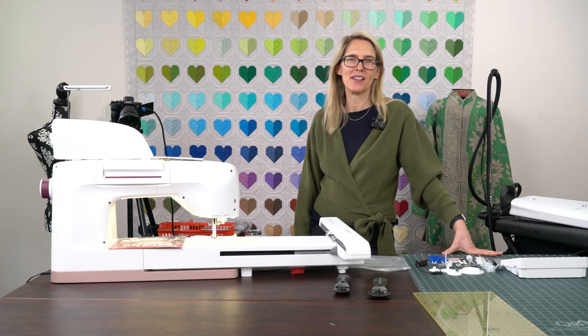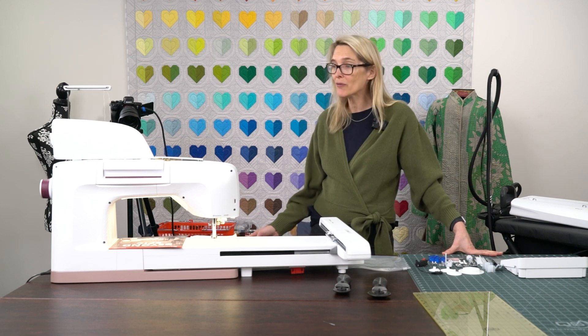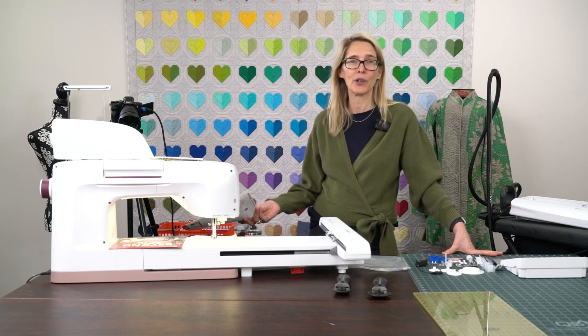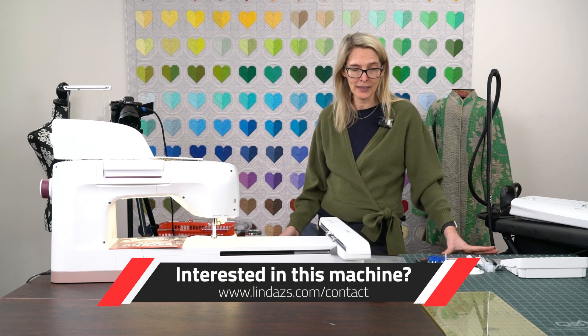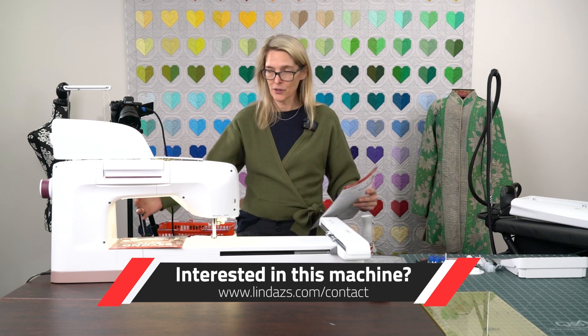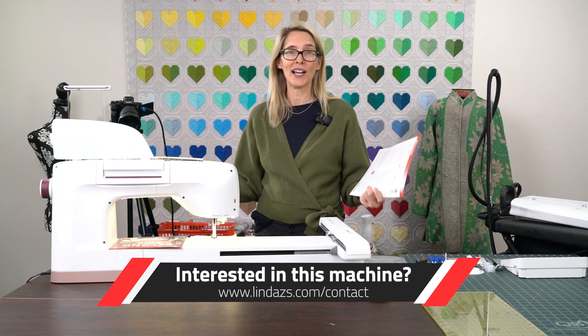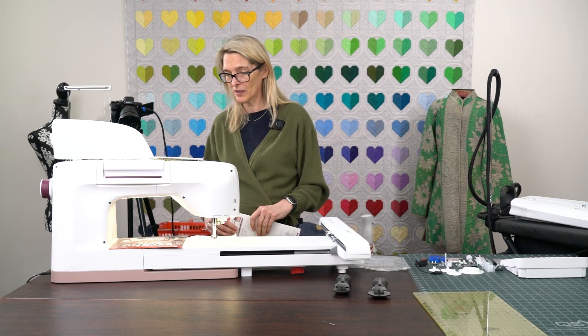Hello, I'm Debbie from Linda Z's Sewing Center, and we're back for another segment of our favorite sewing and embroidery machines. Today we're going to be looking at the Epic II from Husqvarna Viking. I love this machine — it is gorgeous. It's a large machine with a lot of space, so let's get going and start on what we can see.